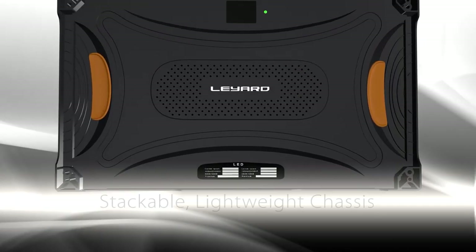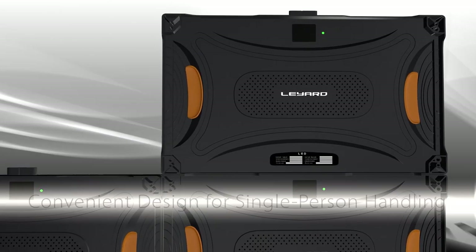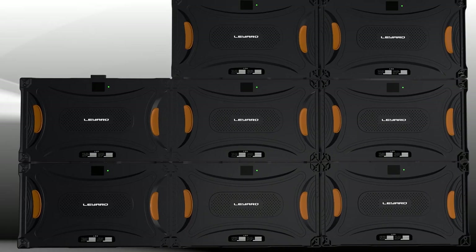Similar to building blocks, Liard TVF Series Video Walls are assembled by stacking cabinets together. With a single-step process, Liard TVF Series cabinets connect power and signal down through the column of cabinets.